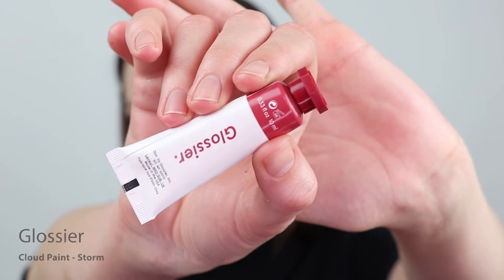For blush, I'm going to go in with the Glossier Cloud Paint in the color Storm — I think this is the absolute perfect blush color. This is looking quite excessive and maybe a little bit patchy, but the great part is you can just go back in with your foundation brush and skim the edges.